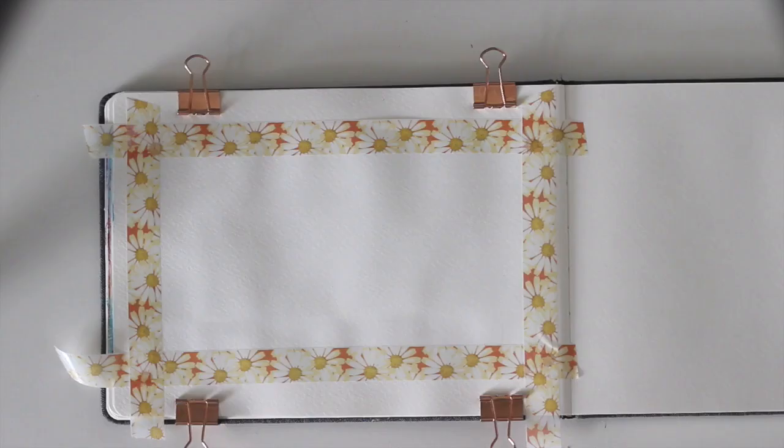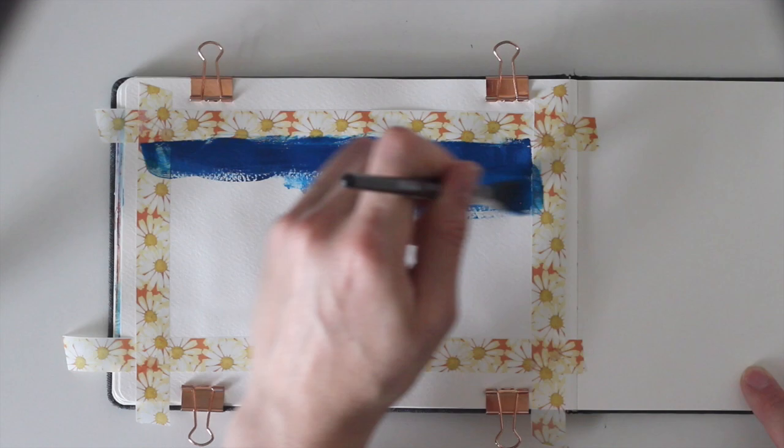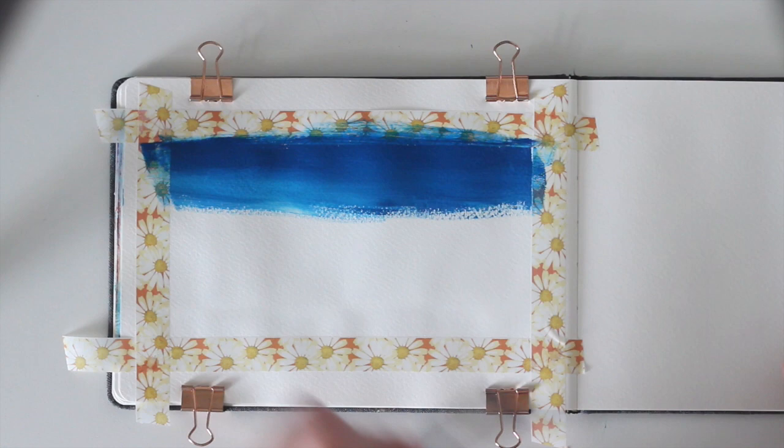For this tutorial you only need dark blue, black, and white gouache. It's not important which exact shade of blue you use — just make sure that it's a dark blue. Use this color to fill the top of the page with horizontal strokes as you see me do here.